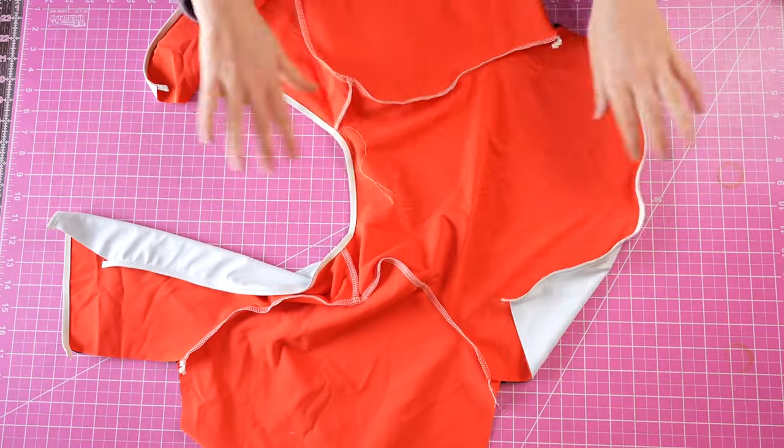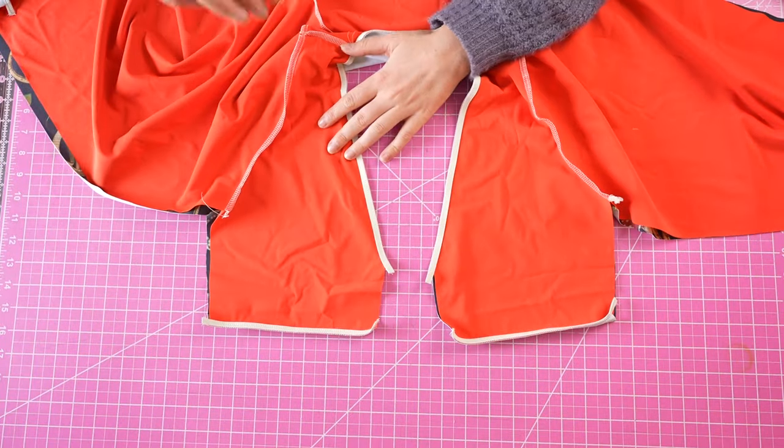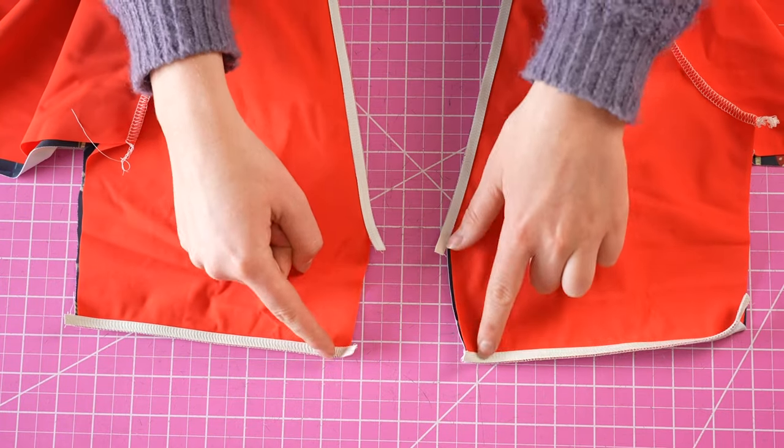Next, sew the inner corners of the bust pieces, but without elastic — just use a regular overlock or stretch stitch to get this closed.